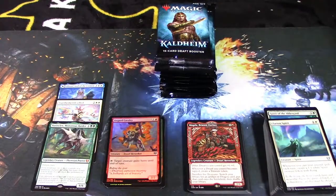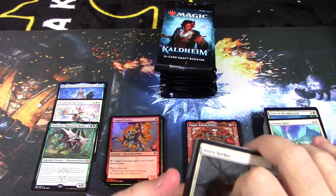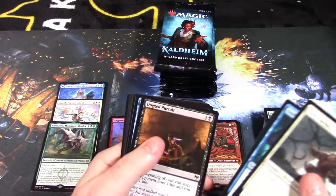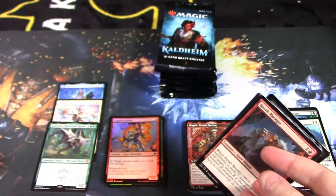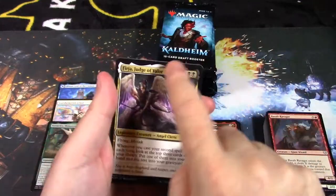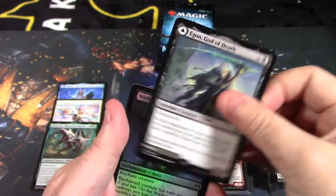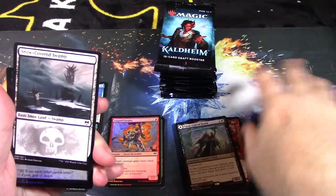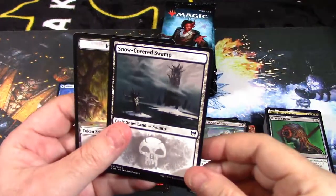We've only gotten three mythic rares; I'm hoping to get at least one or two more. Normally you pull about four to six mythic rares in a box. Basalt Ravager, Fujuro Judge of Valor — that's her normal artwork — Draugr's Helm, and Egon, God of Death as our rare. He is a modal card: artifact on one side, god on the other. He is not indestructible so he can be killed by normal removal. A foil Wither Crown and an Icy Monolith and a snow-covered swamp.